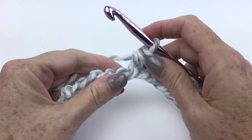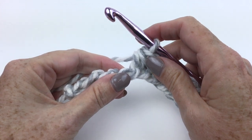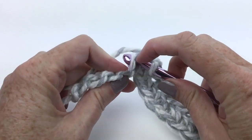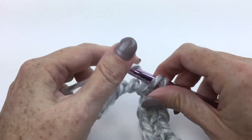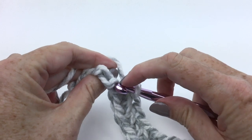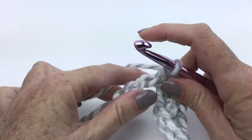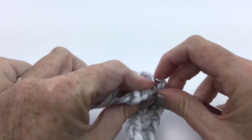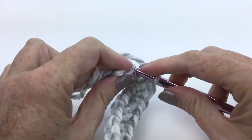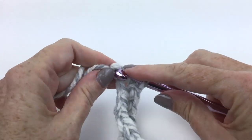I have done all of my half double crochets — and once again I'm making the smallest size. Now it's a single crochet in each of the last five chains and turn: one, two, three, four, five.